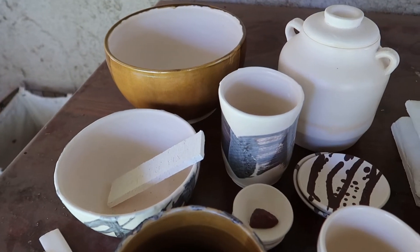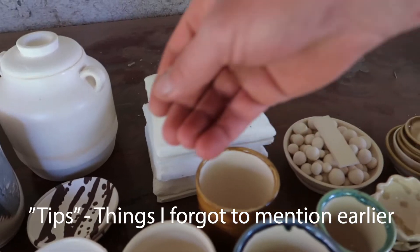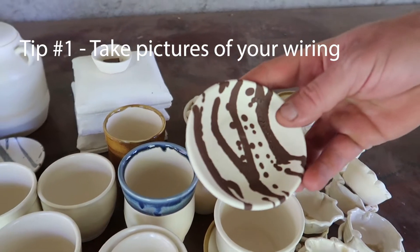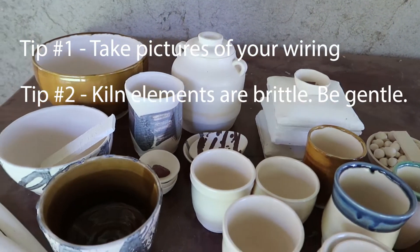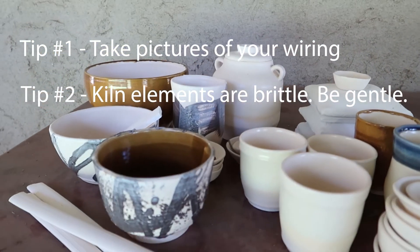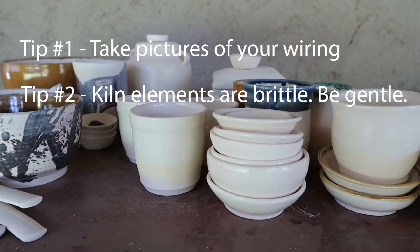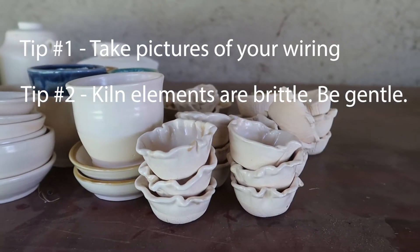Let me wrap up this video with a couple final tips, and you can take a look at the pottery that was in the kiln that didn't fully fire in the meantime. Number one, it's worthwhile taking a picture or several pictures of the wiring before you disconnect things. Second, once coils are fired they're much more brittle, so you should be careful that you don't accidentally break your kiln element when disassembling the wiring.